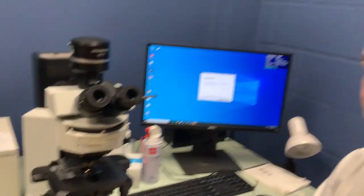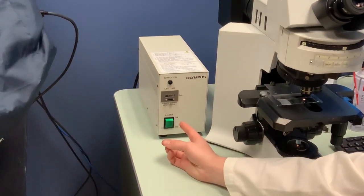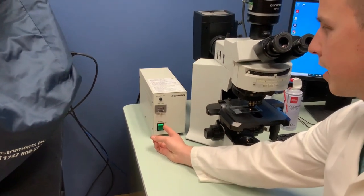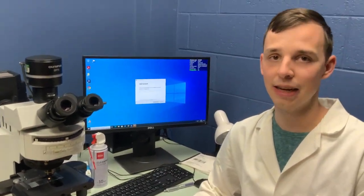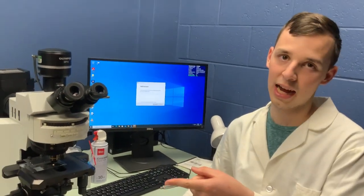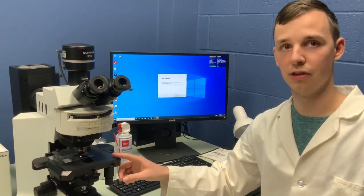For bright field, we don't want those filters in the way. There is a burner over here to do epifluorescent microscopy — you can turn this on to do fluorescence, but make sure it stays on for at least 15 minutes before you turn it off. However, I would recommend that if you're going to do fluorescence, use the Nikon Eclipse, or the older Nikon TE-2000. This would be my last choice for fluorescence.